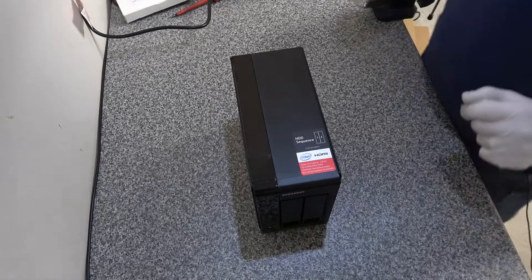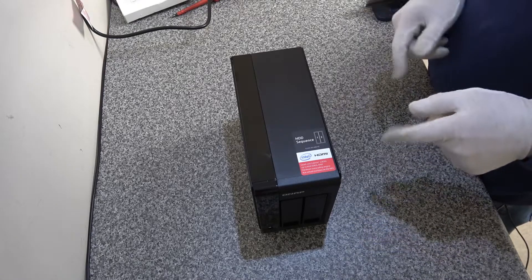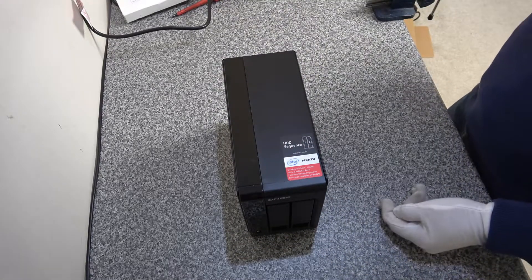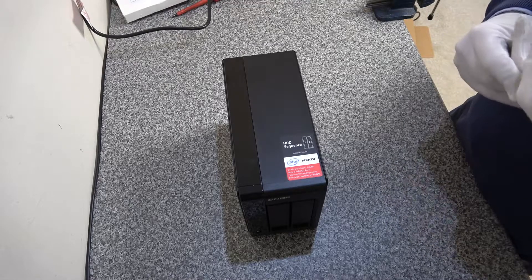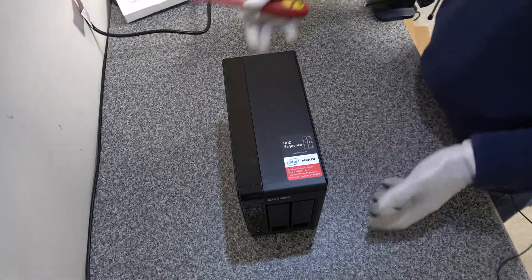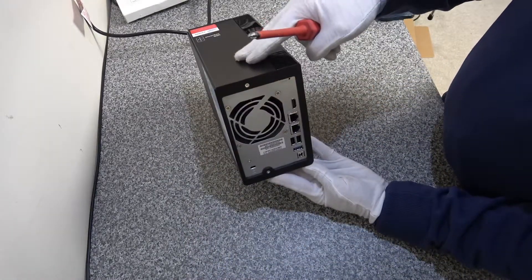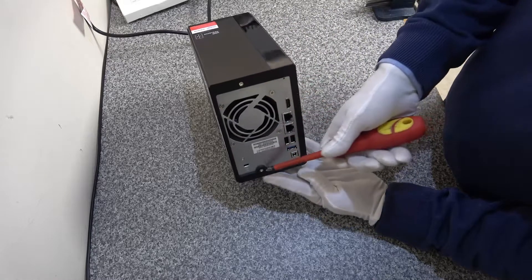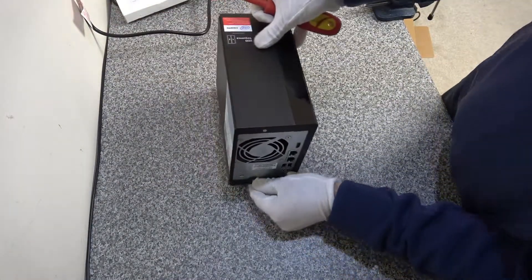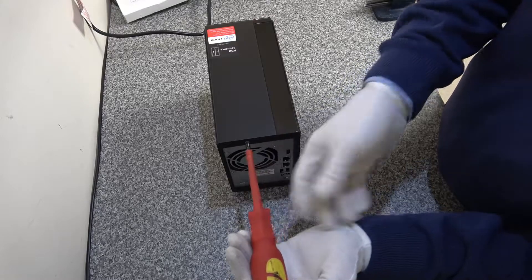In this video we're looking at how to add additional memory into a QNAP NAS drive. This one is a TS251 Plus with a Celeron quad-core processor. You can put up to 8GB of memory into these devices — the basic model ships with 2GB. We're going to add an additional 2GB of memory.